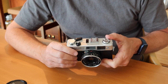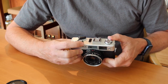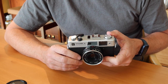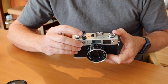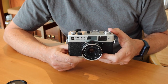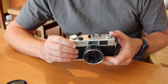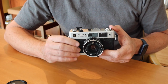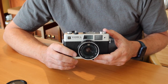Over here we have the shutter release button, which accepts a standard cable release, and a lock button to prevent accidentally discharging the shutter when it's cocked. Here we have the film counter dial — and of course here you can hear the sound of a new camera. Really cool. Very smooth, almost no effort at all — a very distinct clack when the shutter is fired. It softens up as the camera breaks in and you use it more often.